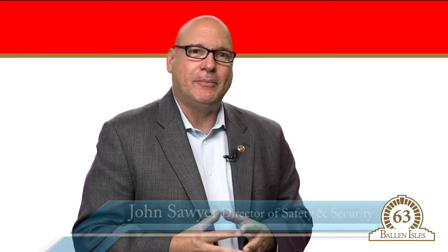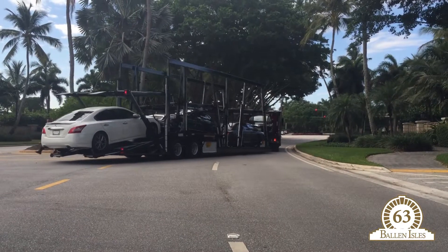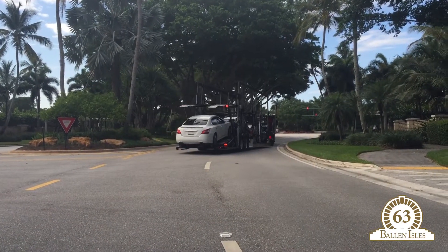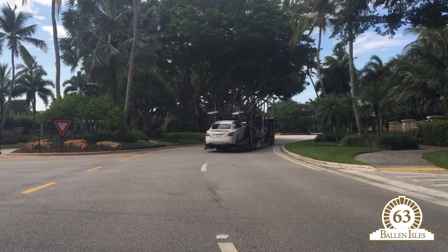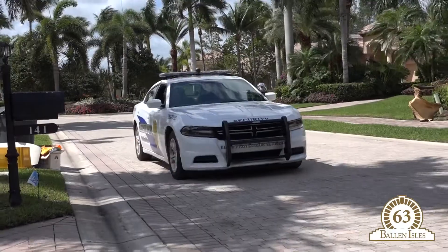Hello everyone. My name is John Sawyer, your safety and security director here at Ballin Isles. I want to give you a friendly reminder that when you have your vehicle dropped off or picked up, please have it done at the PGA gate. We have plenty of room there, and if you need a ride back to your residence after your vehicle is dropped off or picked up, please call the security help desk and we'll provide you transportation. Thank you and have a great day.